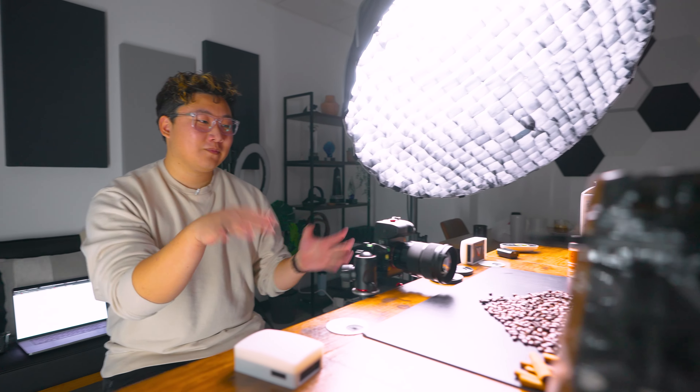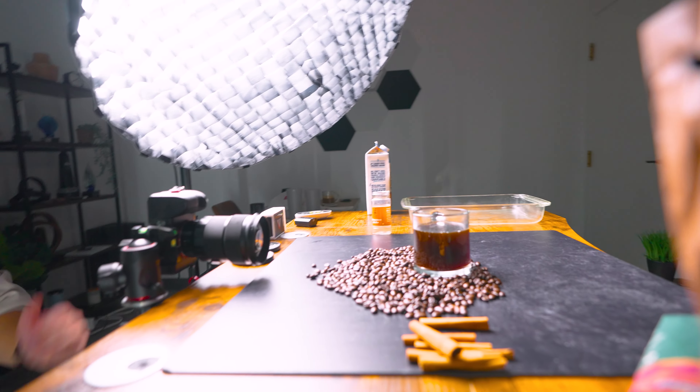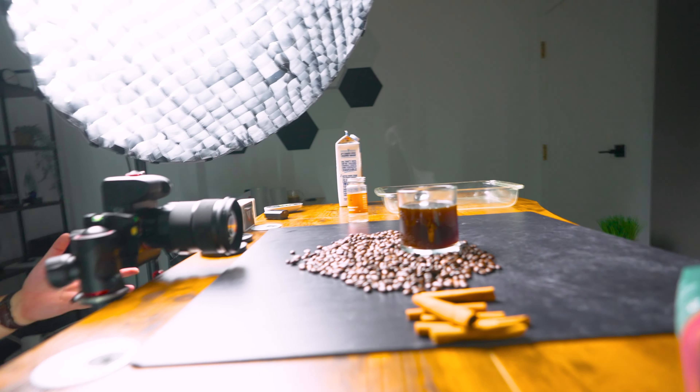So here we have the cup of coffee with some foreground coffee beans. We are as close as we can possibly get with this lens — it's not a macro lens — so we're just kind of working with what we have. The point is to use this coffee creamer to slowly pour it in. We're dialed in on the bottom of the cup, so I'm going to try and get super slow motion of the cream just making some swirls. I'm probably going to digitally crop in afterwards just to get even tighter.